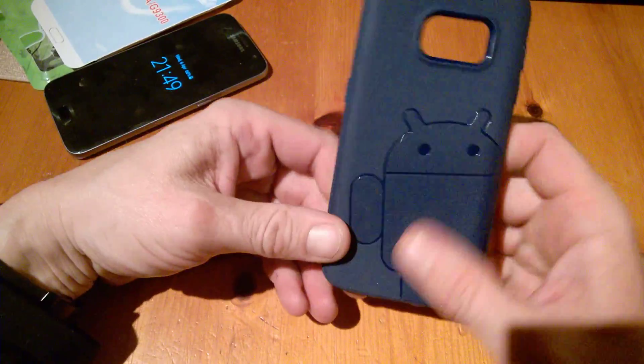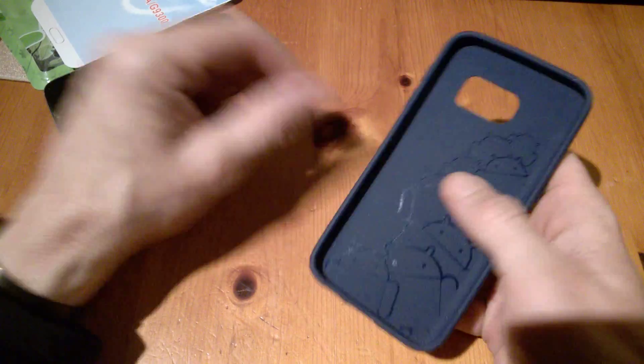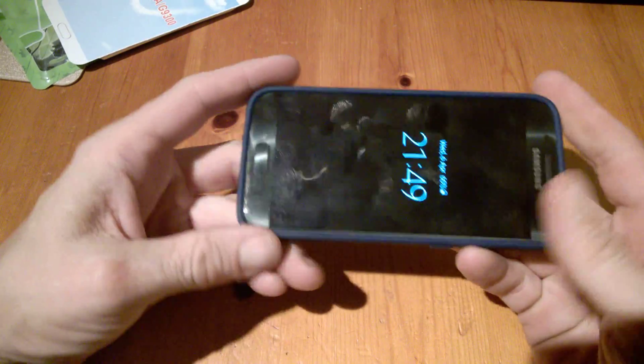Here we have the Android logo on the back, and there's a nice grippy feel to it. Let's put the phone into the case and see what it's all about.